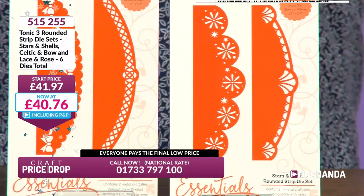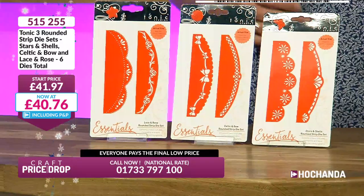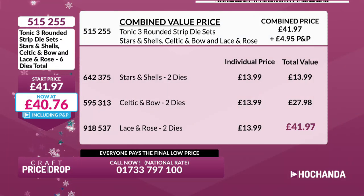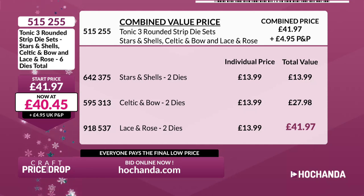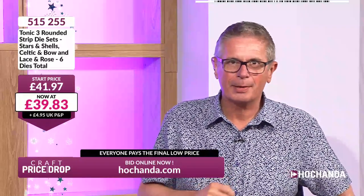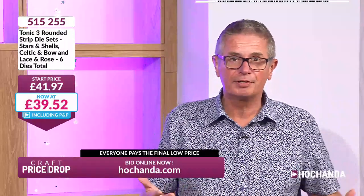£41.97 is the combined value — £13.99 each set, two dies per set, so about £7 a die, very good value. Our price is already starting to fall — we're at £40.14 already. But we can do better than that. On Craft Price Drop, we never know where the price is going. You may think, 'of course you do' — but we honestly don't. No one can predict it.